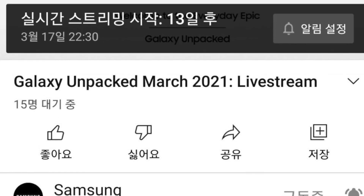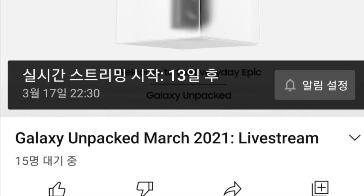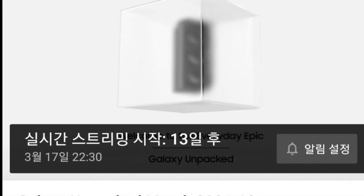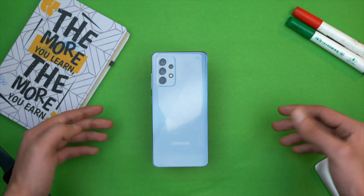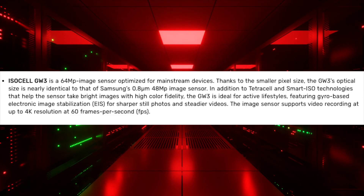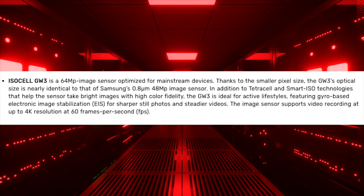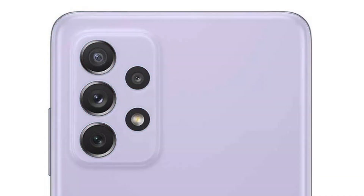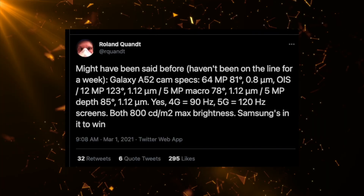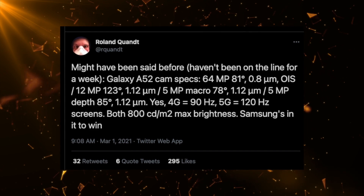In other news, Samsung could be announcing their Galaxy A series on March 17, with an apparently scheduled live Unpacked event — this is where we could see the A52 and A72. We have some new leaks regarding the cameras: Samsung is using their new 64MP lens with a 0.8 micrometer pixel size, and for the first time it's going to have optical image stabilization.